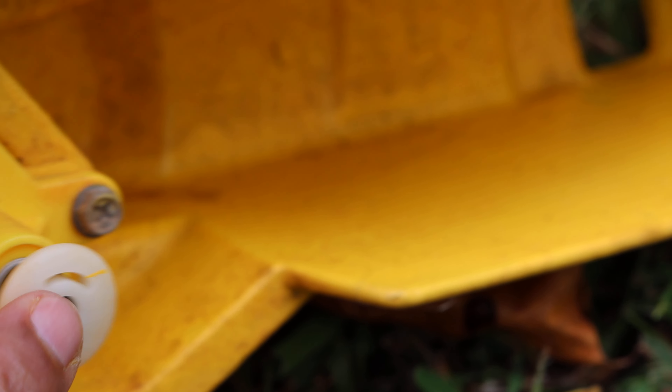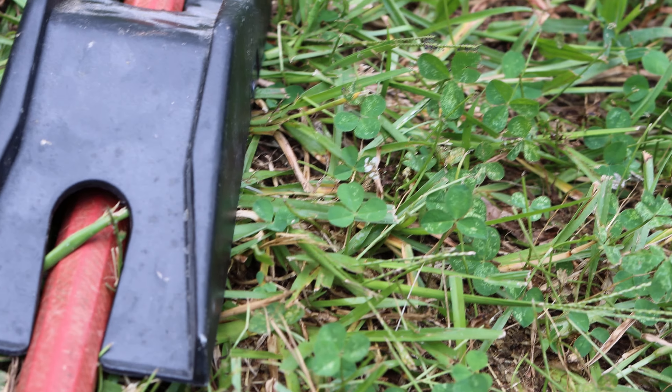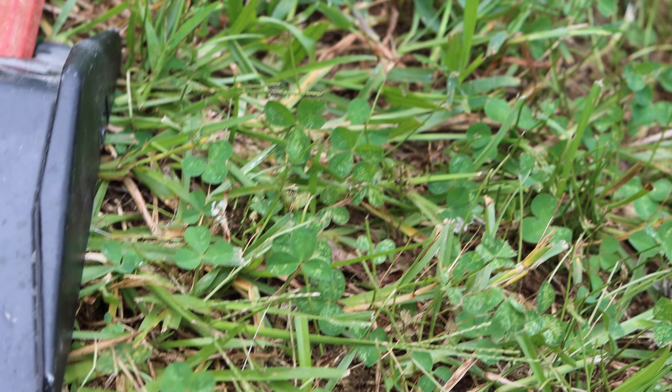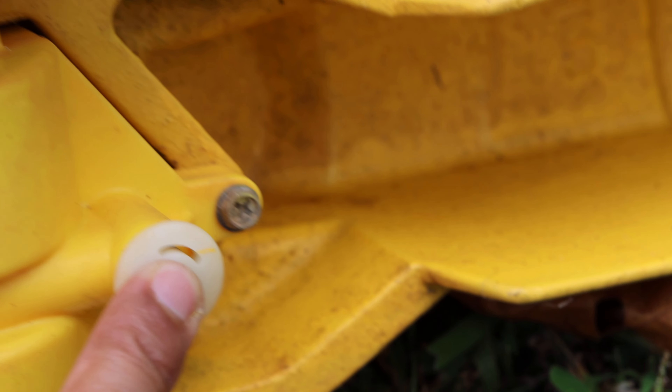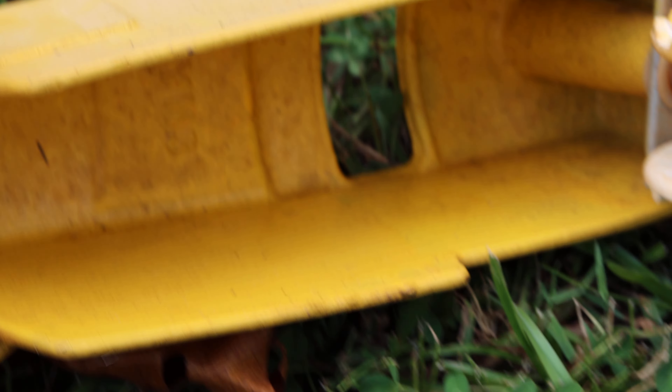This stopper is what stops the tractor from moving forward. When it's done sprinkling water, it comes here, the stopper gets triggered and is pressed inward, stopping the water from sprinkling.